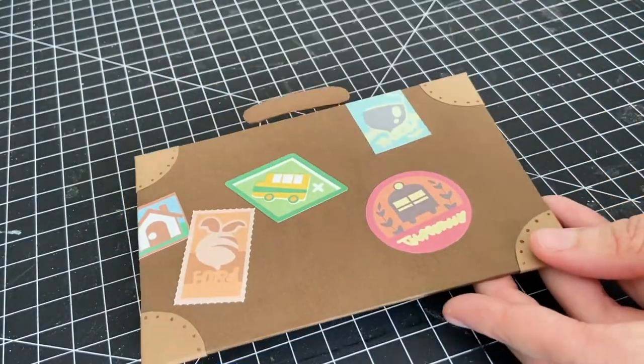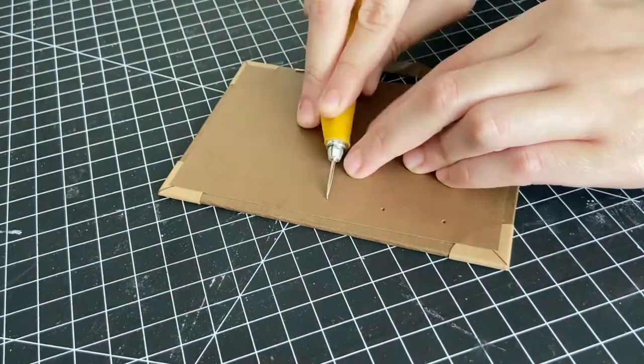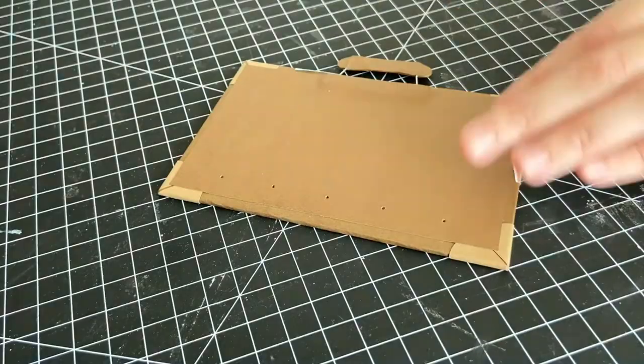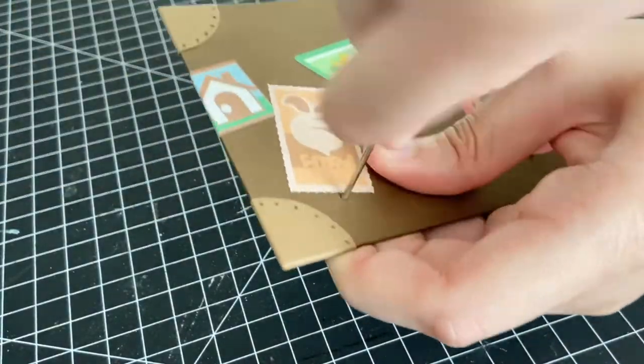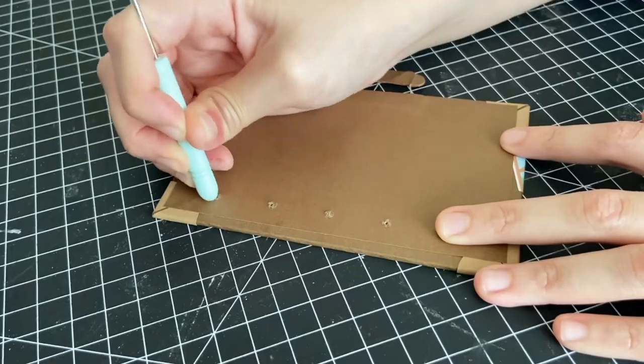Off camera, I covered the inside of each cover with brown cardstock. Next, I lightly marked and punched the binding holes along the edges of both the front and back covers. Each binding hole measured about an inch apart. Then I took an awl to widen the binding holes, and using my bone folder handle, I flattened each hole.